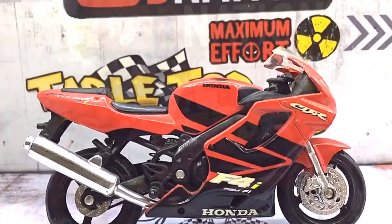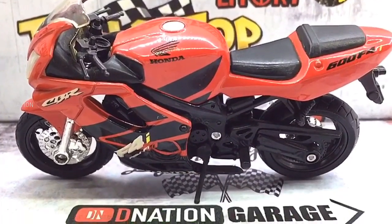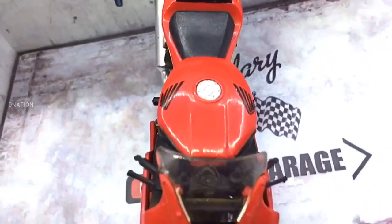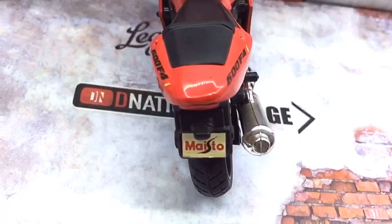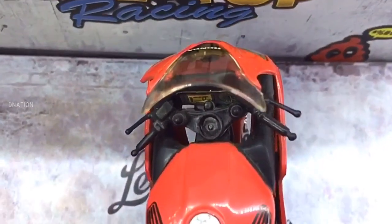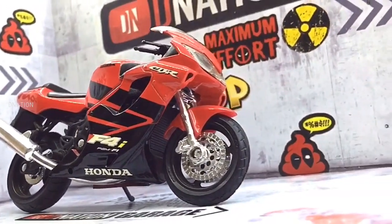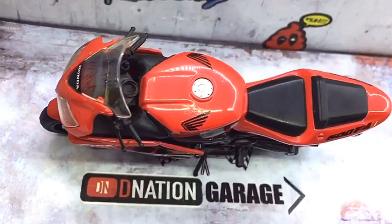And this brings us to the end of this amazing diecast motorcycle review episode, and I hope you enjoyed it as much as I enjoyed making it for you. If you guys enjoyed this video, give it a massive thumbs up and share it, and don't forget to smash that subscribe button if this is your first time here. Also click on that bell icon so you don't miss out on any of our upcoming episodes. If you care to share your views and thoughts on this episode, please do drop your comments below and stay tuned for all new episodes coming up. Thank you for watching, take care, and I'll see you on the next one.